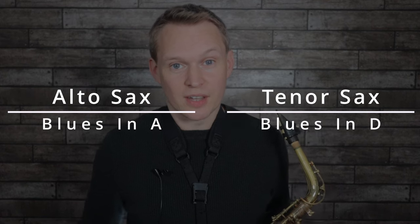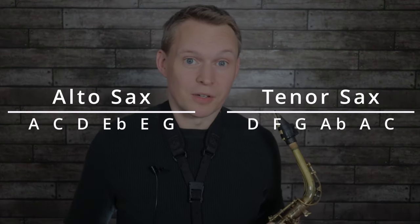We're doing this over a 12-bar blues in the concert key of C, which is a blues in A for alto sax and a blues in D for tenor sax. If you're brand new to improvising, you can take what's often called the blues scale — the fuller name is the minor blues scale — which is the set of notes here, and you can use these notes to build your phrases.